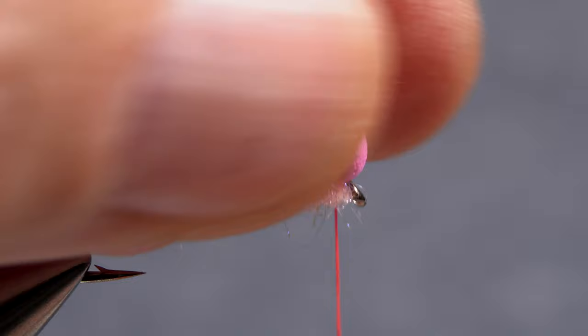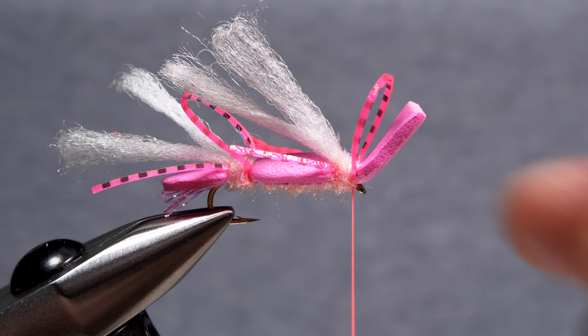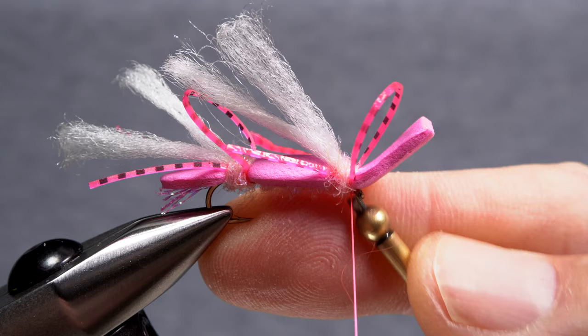Once the thread is covered, pull the foam back and take a couple of wraps around the hook eye. You can then reach for your whip finish tool and use it to complete a 4 or 5 turn whip finish, seat the knot really well, and snip or cut your tying thread free.